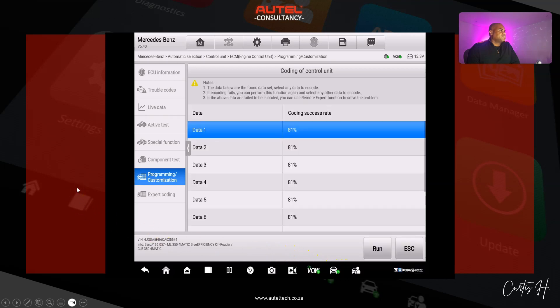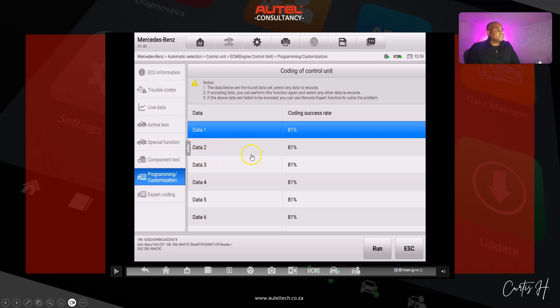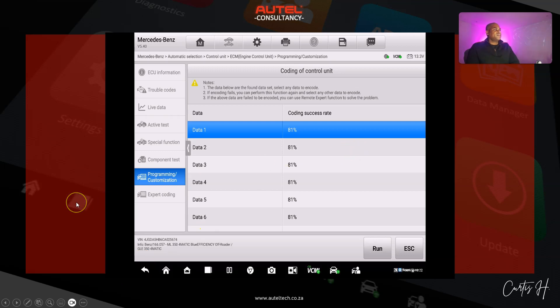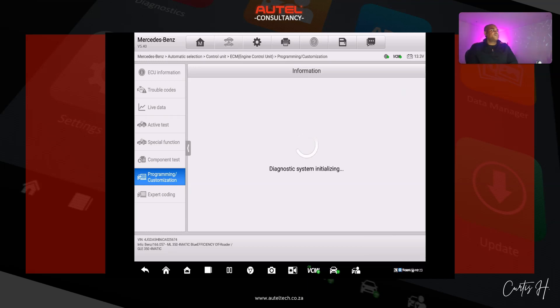Getting data from the server. This is something useful to know: if you're programming and the car doesn't give you the result you want or doesn't start, you can go back and select different data sets. They show a success rate — the percentage chance of it working. The data sets are slightly different, so that's a strategy you can use if you find yourself unable to successfully program and start the vehicle.